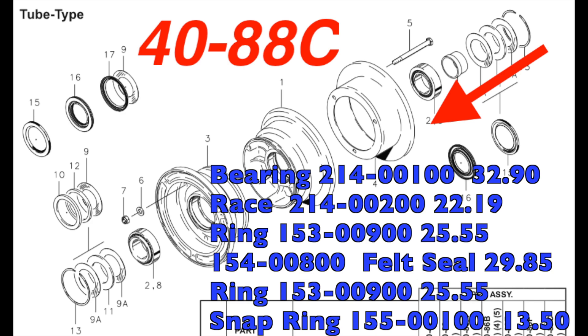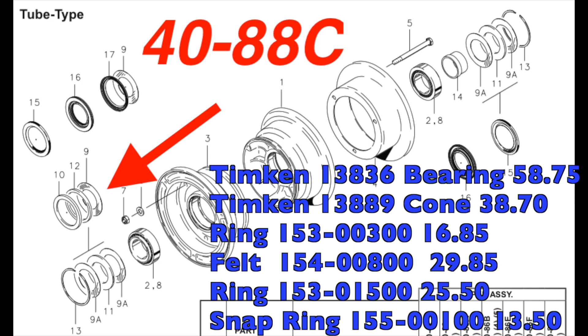Now look at the outside of the main wheel assembly. We have a bearing and a race again, then a ring seal which is metal, then the felt — in this case it's cone felt that goes into a ring — then it goes on there with the ring, and then we have a snap ring. There's your listing for what's on the outside of the wheel.